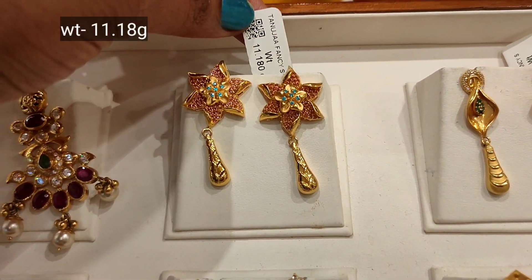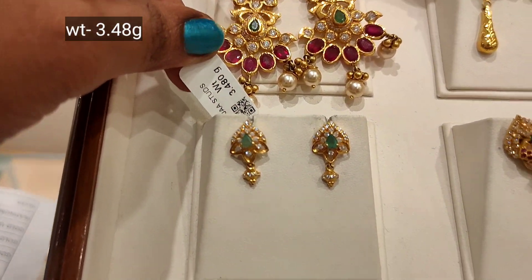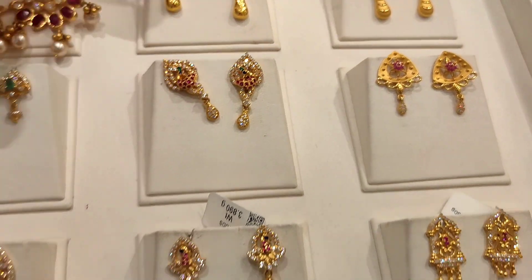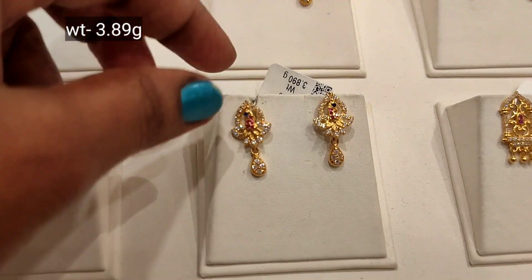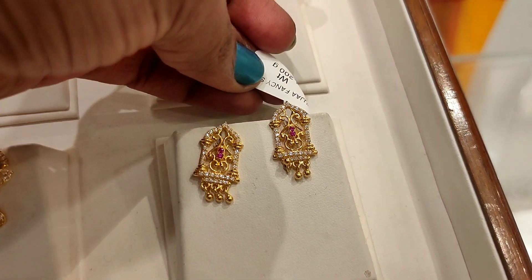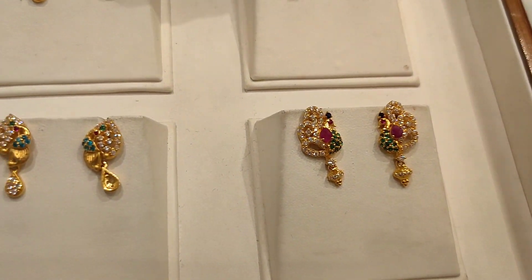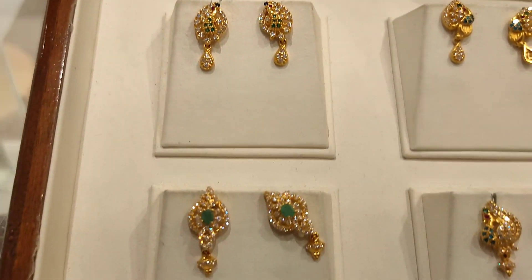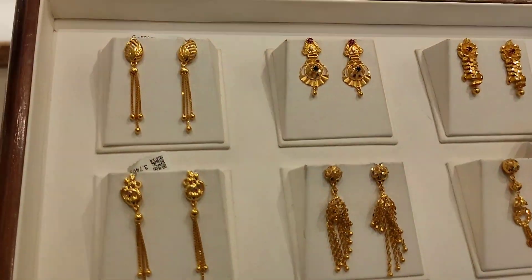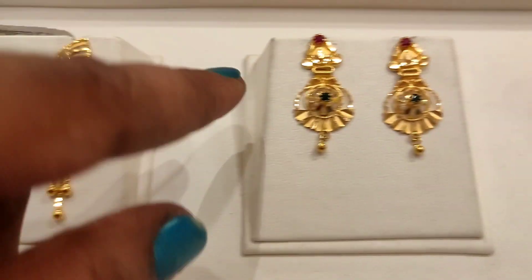This is the pattern — star with stones. This is 3.8 gram weight — temple design. This is the peacock model, floor pattern, and long pattern. This is 3.6 gram weight.